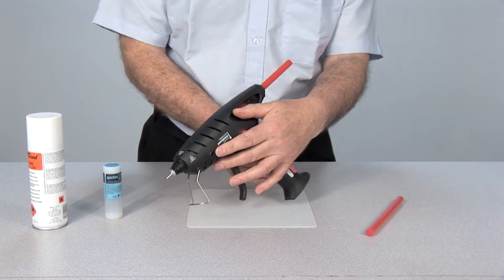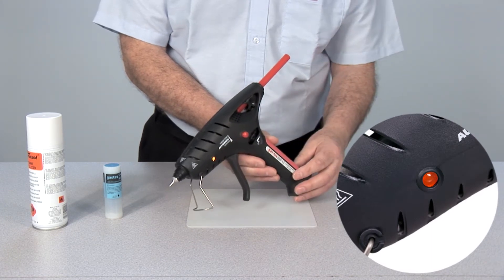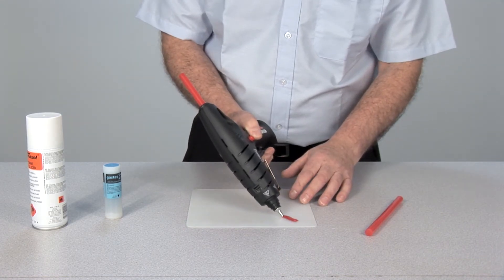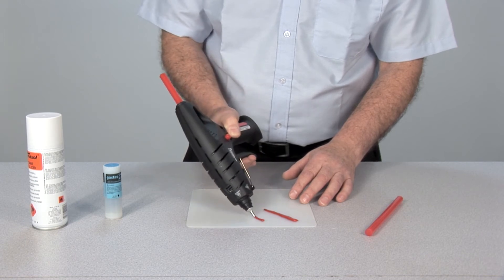The lens indicator, located on the left side of the gun, will then illuminate, indicating the applicator is primed and heating up. The gun reaches operating temperature within approximately three minutes, and is thermostatically controlled to maintain optimum glue delivery temperature.